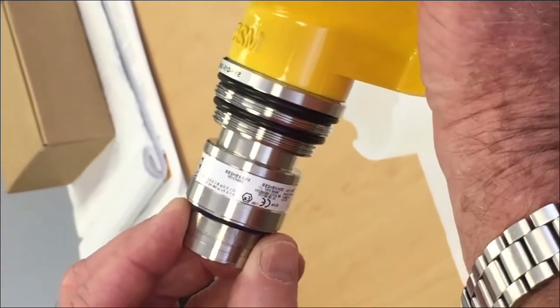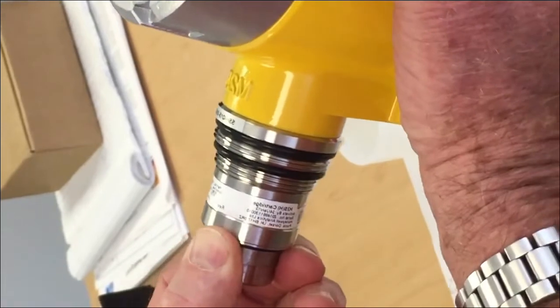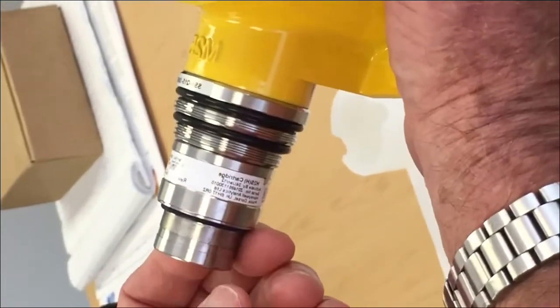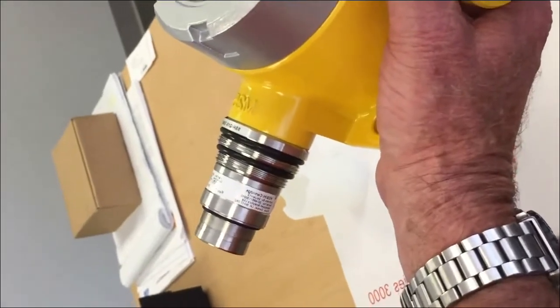Then, while gently pressing on it, slowly rotate the sensor and the guide pin will find the guide hole, align all the gold pins, and slide directly into place where it's supposed to be, without risk of damaging the pins.